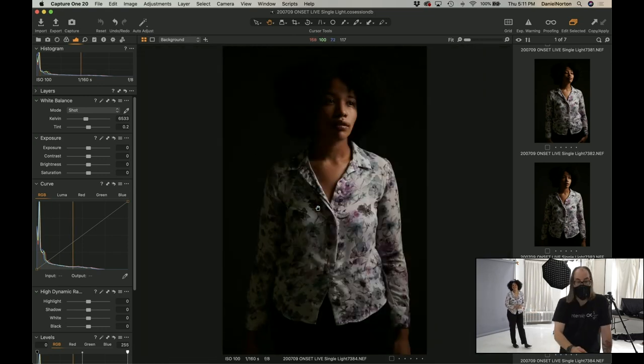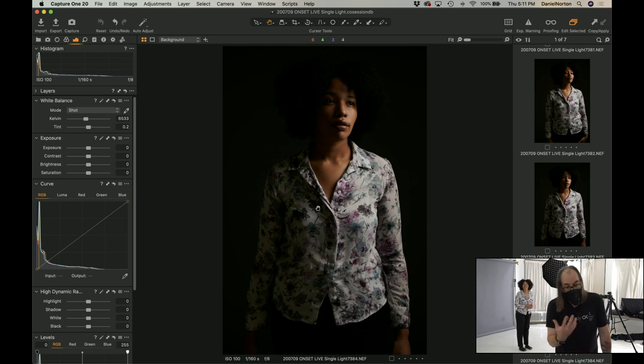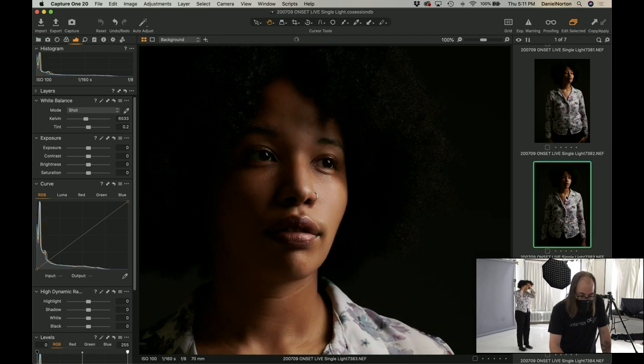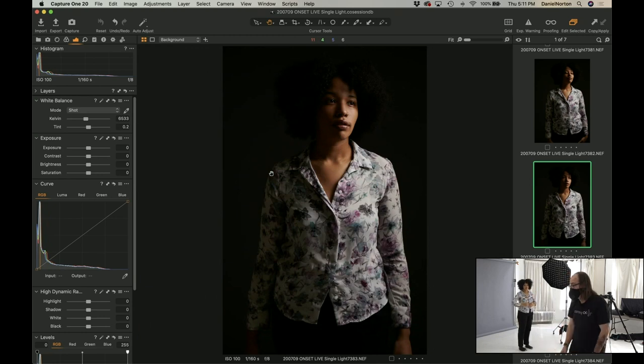People have a tendency when you ask them to turn their head to really throw their eyes too far — they go way over. Generally you want people looking in the direction of their face, because that typically looks nicer. But you know, whatever you like — I'm kind of digging this.